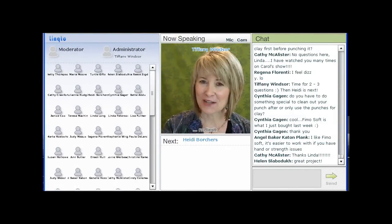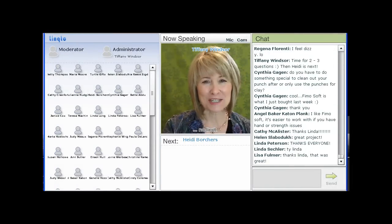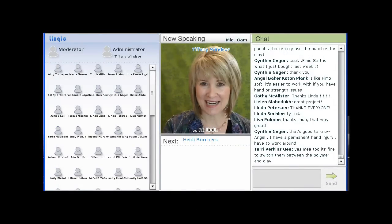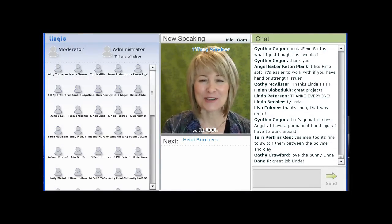Heidi Borchers has been an eco-artist since before the world went green. She's been trimming trash and decorating discards forever. Perhaps you know her as Eco-Heidi. Today she's sharing a technique that is one of my favorites. I'm delighted to welcome Heidi Borchers.